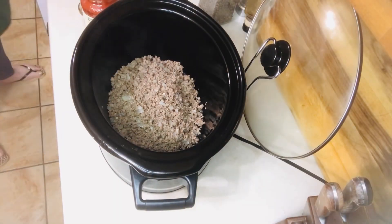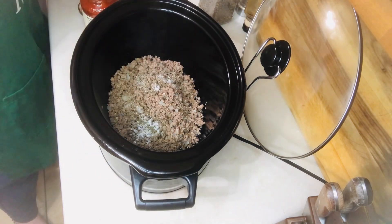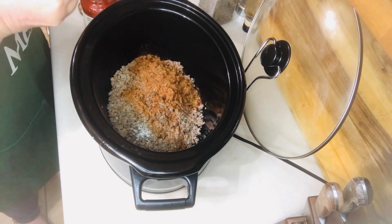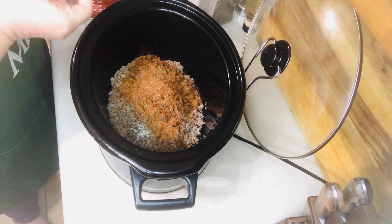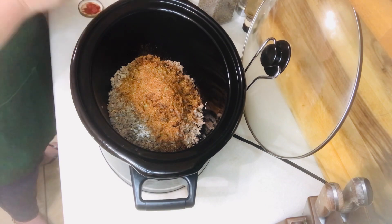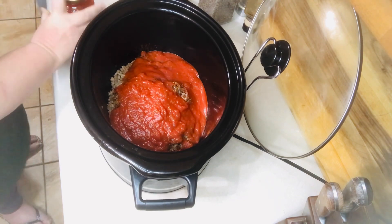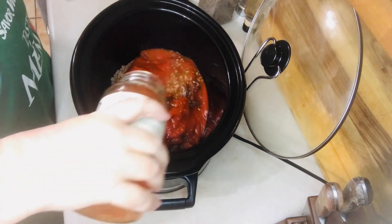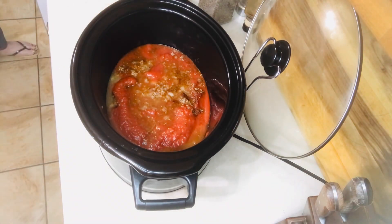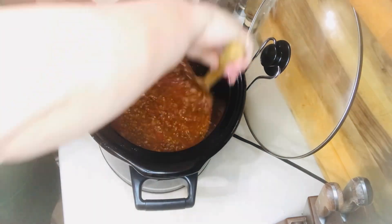Once your meat is browned, you want to drain it and add it into your crockpot. You'll also want to add the salt and pepper, your taco seasoning, pizza sauce, and water. You want to use at least a five-quart or larger slow cooker — mine's about a seven or eight quart. Combine everything together and cook it on low for three to four hours.